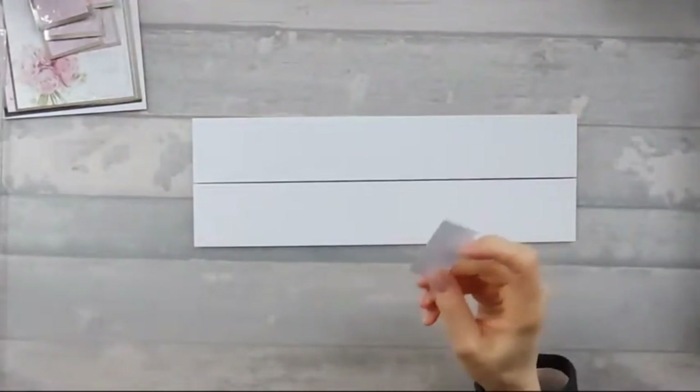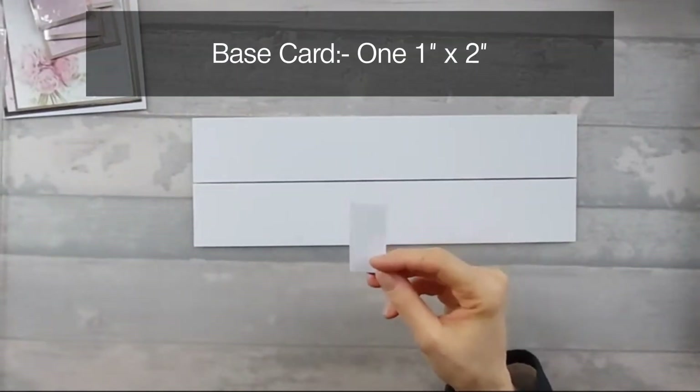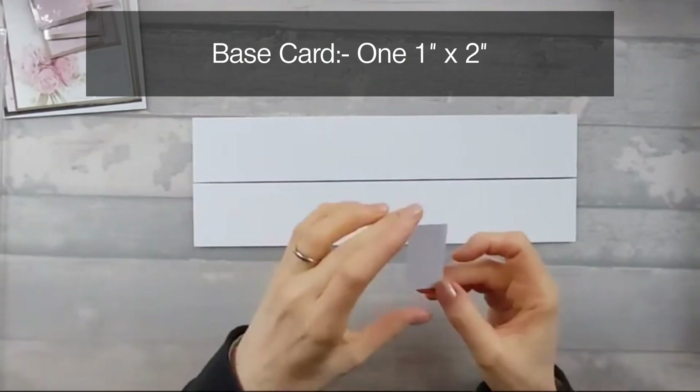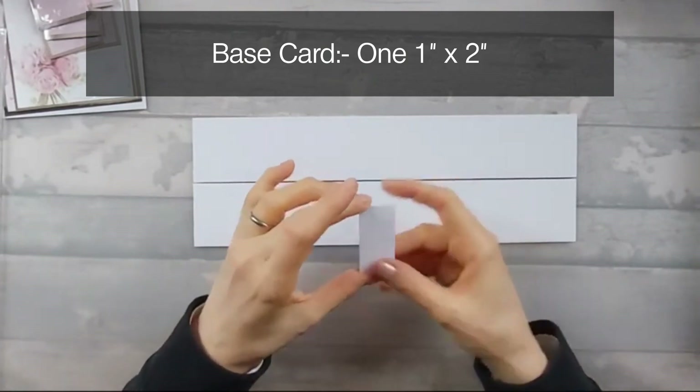And then you also need another piece, which is your tab, which is one inch by two inches — two of them. So we're going to start with the two strips that are two by 12.